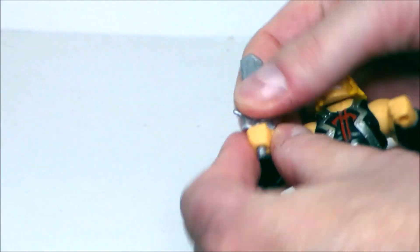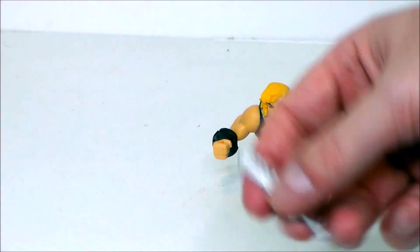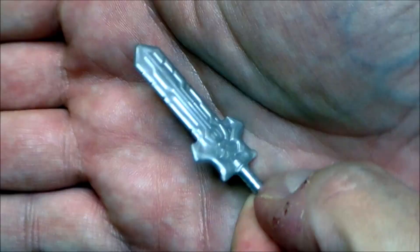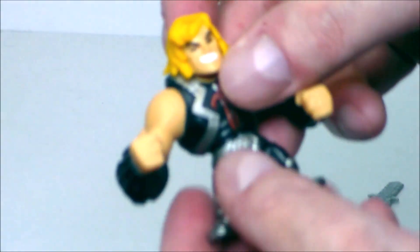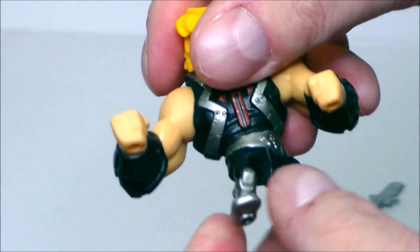He-Man does come with his power sword. It is a silvery metallic finished plastic with lots of detail — very cool, looks like it did in the show. As for articulation on the figure, his head does move back and forth.